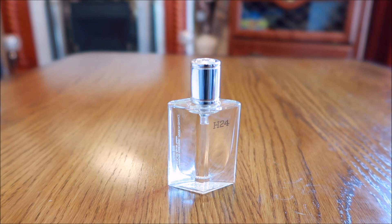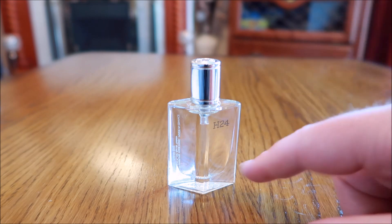I'd wear this casually in the summer — any age, probably any occasion, but more casual. A full bottle of 100ml is somewhere around £65. It's still reasonably new so the price isn't going to drop too much, being a Hermès fragrance.